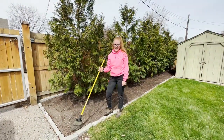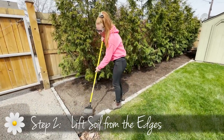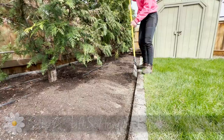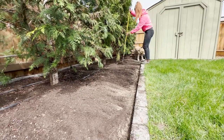So now that the beds are clean, debris and weed free, we're going to prep for our mulch. You're going to need a small rake and we're going to go along all of the edges and lift up the soil, making a nice grade so that the mulch can line up perfectly with the edge of the bed without mixing in with the soil.